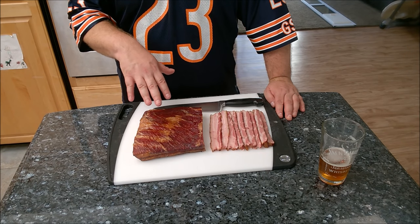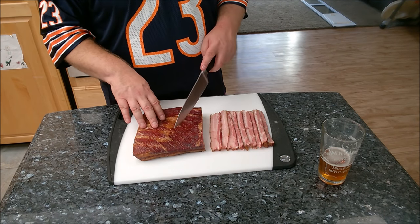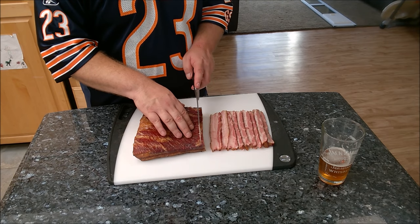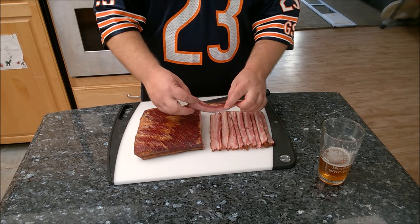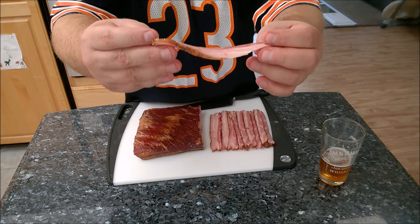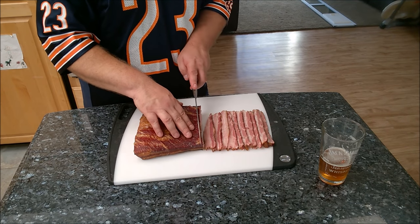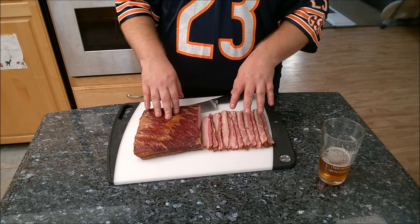I've had it cooled off for around an hour and a half in the fridge — it's still slightly warm but really easy to cut now. The great thing about making your own homemade bacon is you can decide the thickness or thinness. I'm limited cutting it by hand, but if you have a meat slicer you can adjust to super thin or super thick. I'm trying to go as thin as possible. You can see this just looks wonderful — it smells absolutely incredible, like bacon with cinnamon and clove, almost like an apple pie that's a little bit smoky.